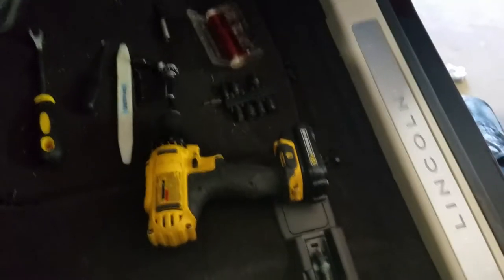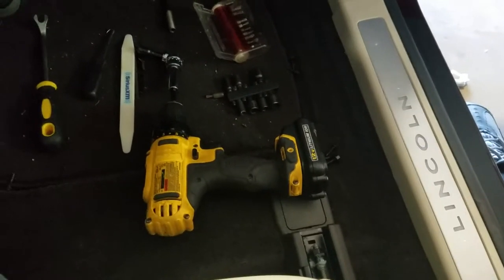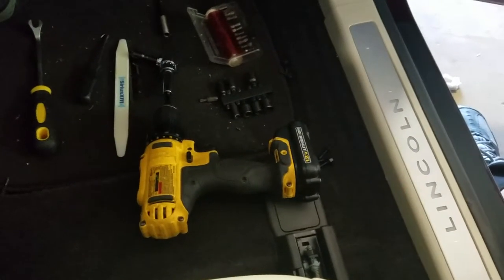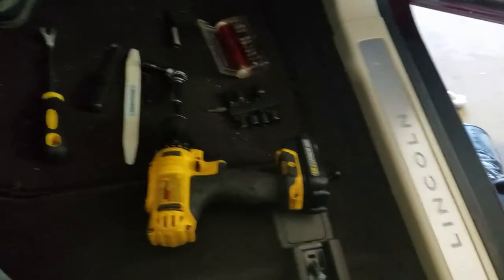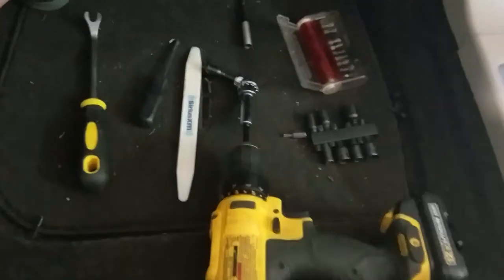Quick rundown on radio dash removal for 2017-18 Lincoln Vehicles MKZ. This is an approximation of the tools that you're going to need.